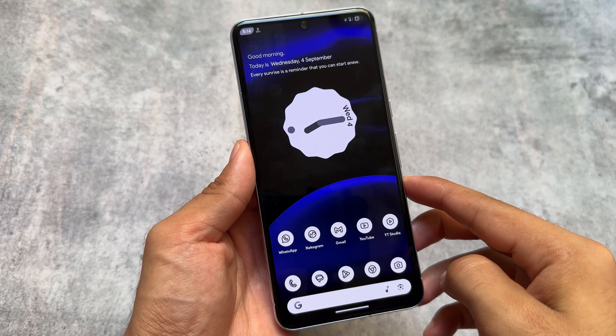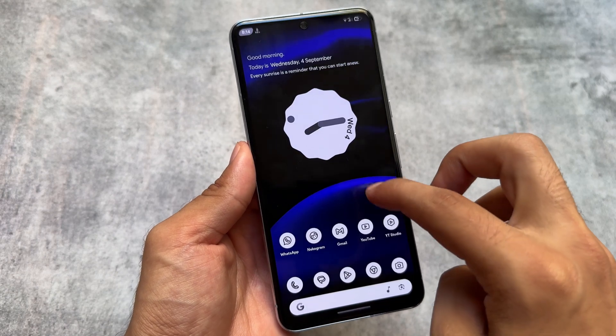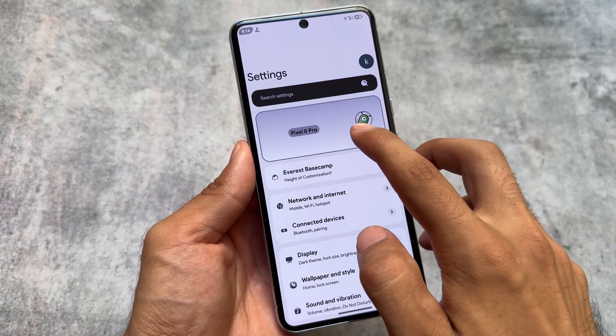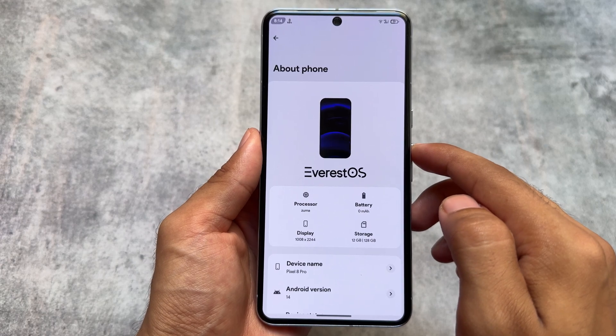We have another custom ROM named EverestOS. If you have tried RisingOS on your device, you already know about the customizations and features you get in RisingOS. If you need almost a similar custom ROM but with a different base, then you can try out EverestOS.